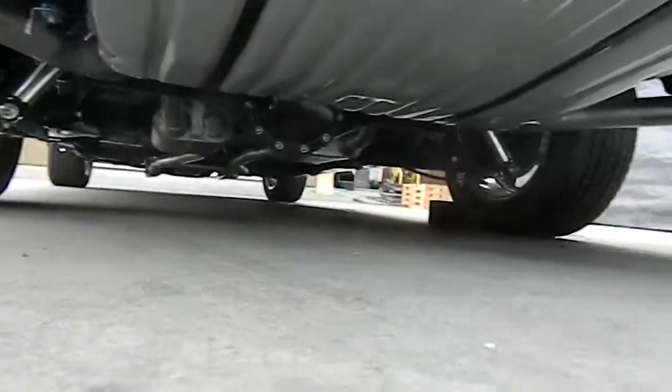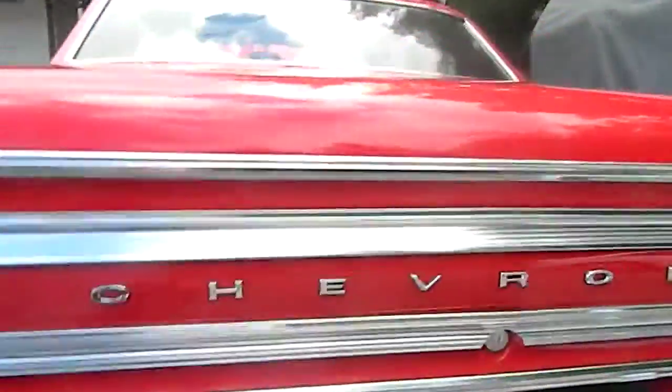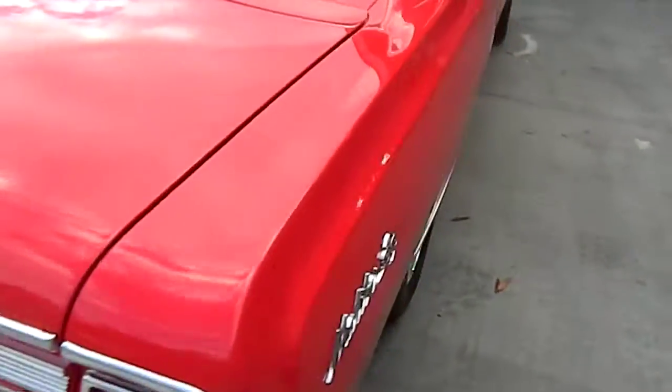Underneath the car is as clean as the top. Everything is powder coated — the 12-bolt painted upside down and right side up. Stainless fits great.